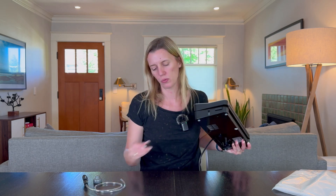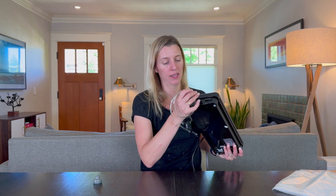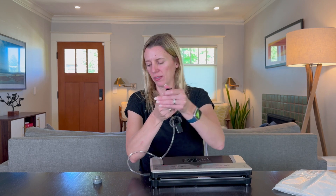It also has this accessory opening right here, and this is where you can plug in the pipe that comes with it. You can then seal jars for canning or whatever you want. It has two different attachments for the top — this one right here and a more standard jar size suction as well.